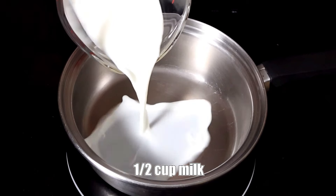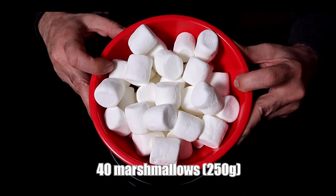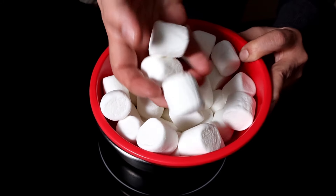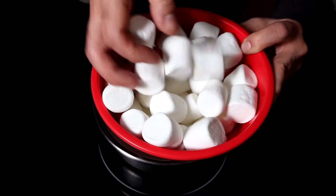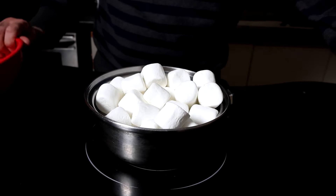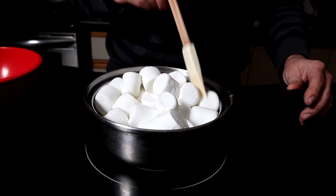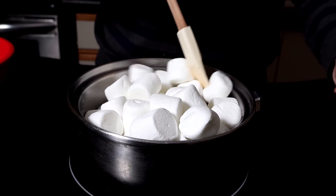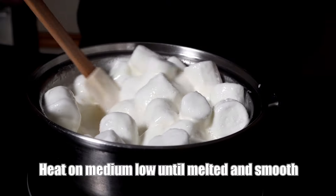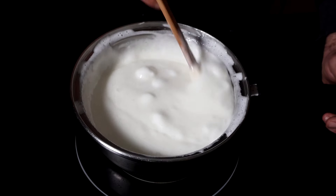To a saucepan, add half a cup of milk and 40 large marshmallows. You can use mini marshmallows — you'll need at least three and a half cups — or you can use marshmallow cream. Whatever you use, you're gonna need 250 grams. Add this to the pan; it might look a little too small right now, but these marshmallows are gonna melt. Melt this mixture until it's nice and smooth over medium-low heat, stirring frequently to make sure the marshmallows aren't burning.